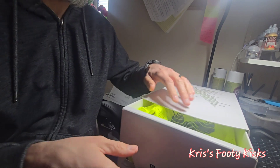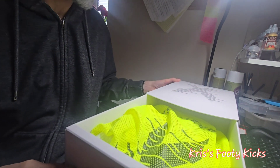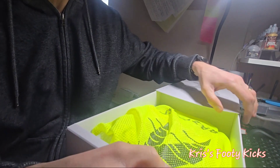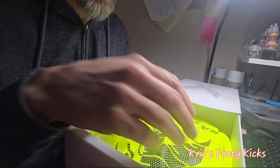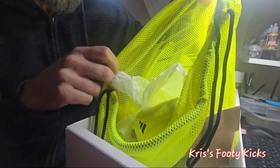It's a slidey-out box — it goes transparent at the top, really transparent. This is one of Adidas's lightest boots, if not their lightest boot. It comes in a drawstring bag which has 'X Crazy Fast Plus' written on the front of it.